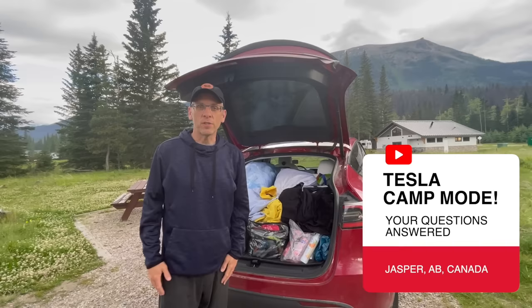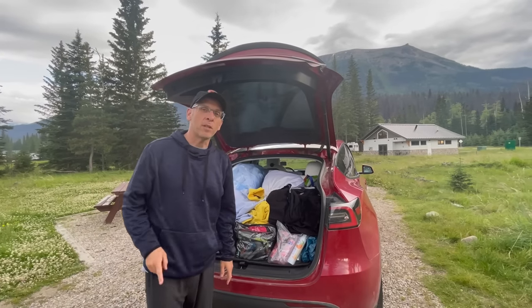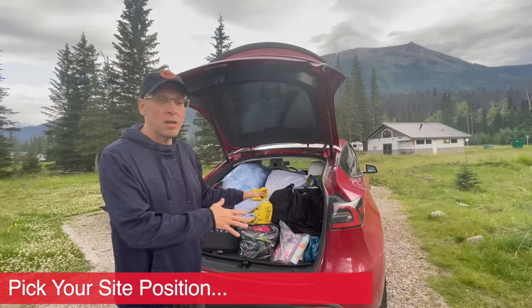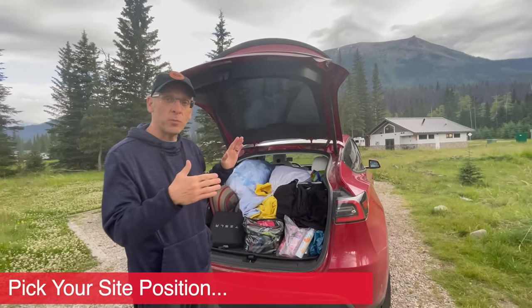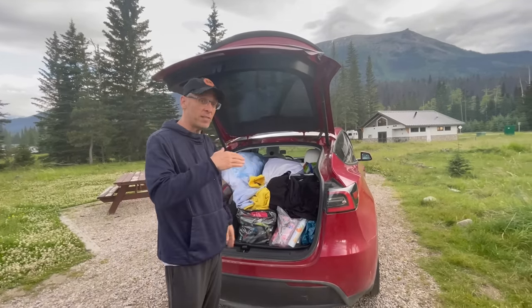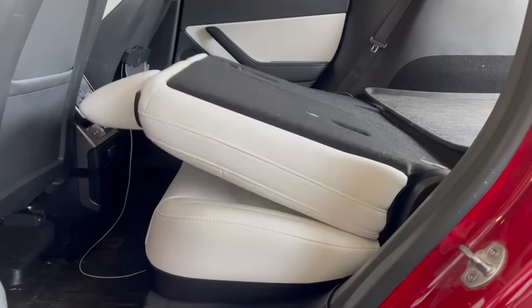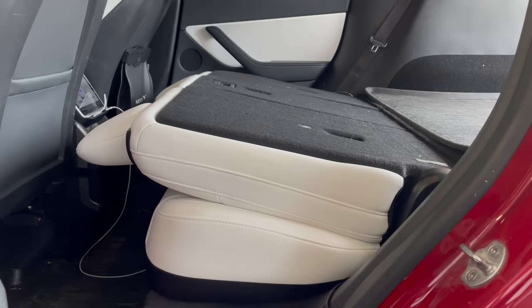You can see a beautiful sight. When Tesla camping, the first thing you've got to do when you get to your site is pick your site. We decided to pull in this direction because it's facing a little bit downhill, because in a Tesla Model Y, when the seats are folded down, your head's actually propped up a little bit. So we wanted to make it as flat as possible.